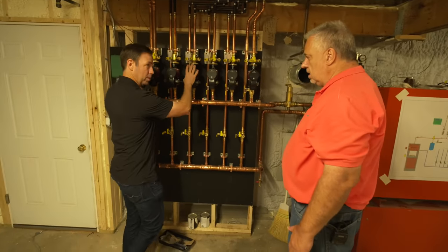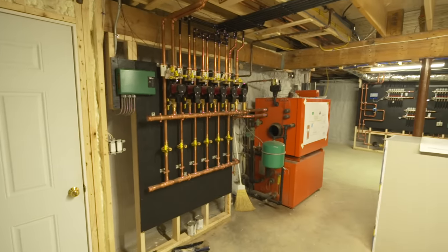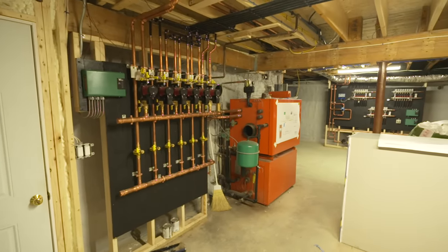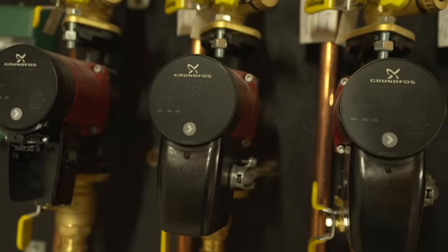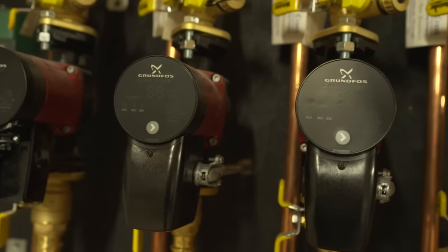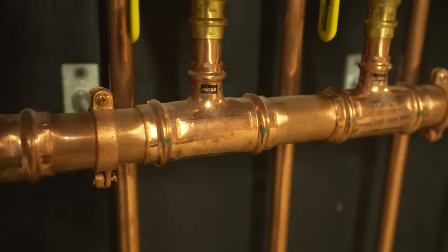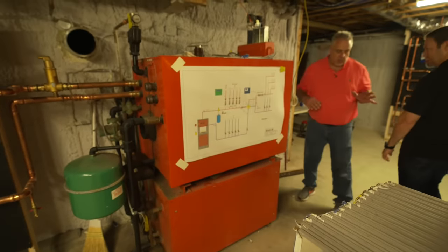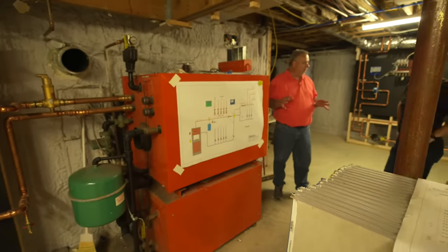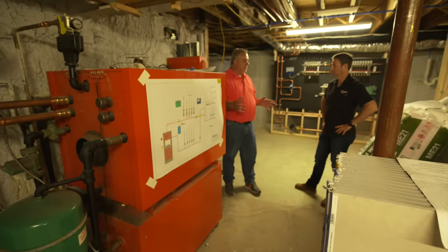Are all these pumps feeding our radiant floor system? Not all of it — we have almost a 2,400 square foot basement here, and it had an existing slab. Since this is a remodel, we have a bunch of baseboard in here, so a lot of this is running the baseboard. WarmBoard has their complete heat system with their own boiler and everything set up.